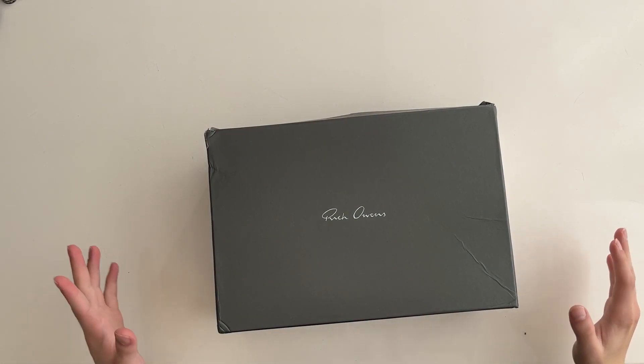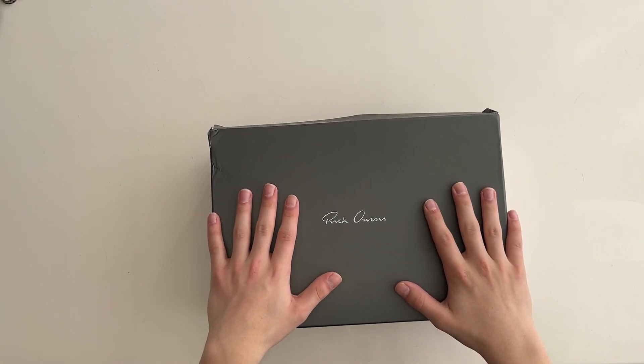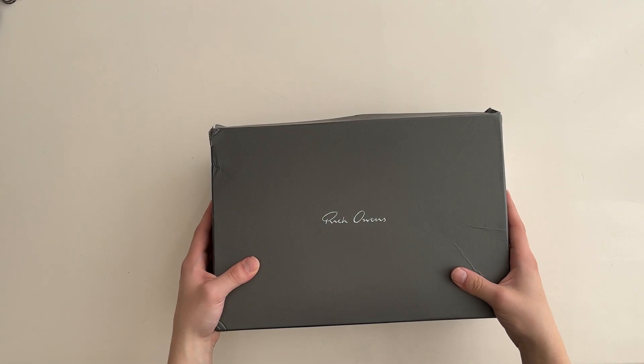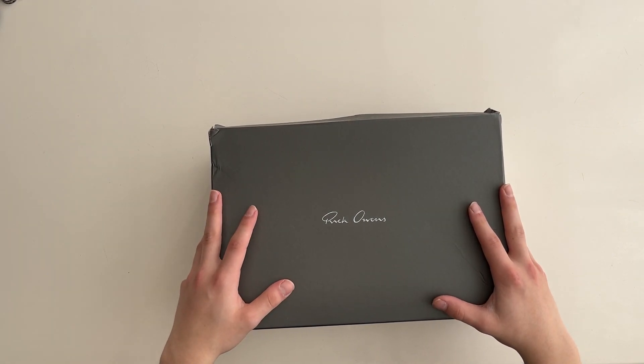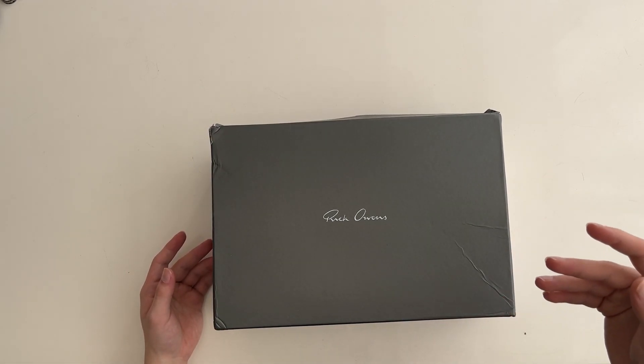Hello guys, it's One on One God right here. Today I'm back with another shoe review. What we have right here is Riko Wounds Dark Shadow lows, and this shoe came from bkicks.ru — you can see all their details down below.